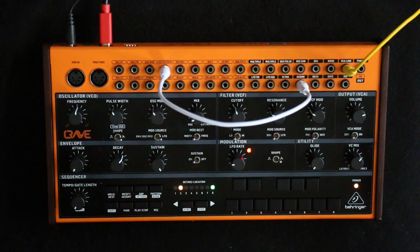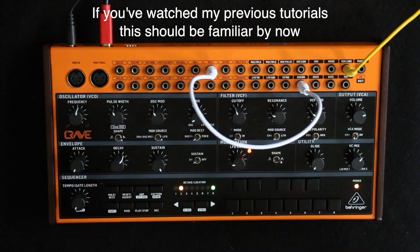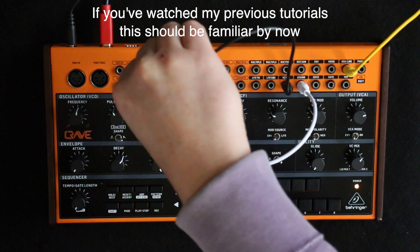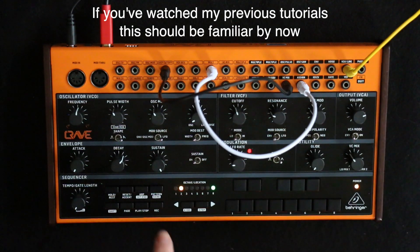Of course we can control all these much more effectively by, instead of taking the assign out and sticking it directly into the VCF cutoff, putting it into mix two and then the VC mix output into the cutoff. So now this knob here will be adjusting the amount of modulation.